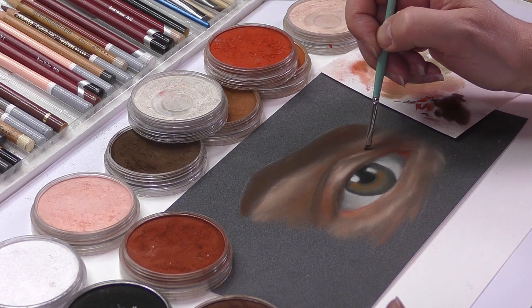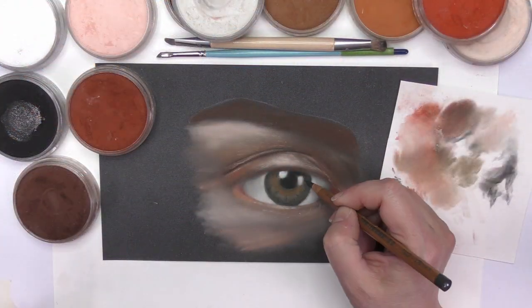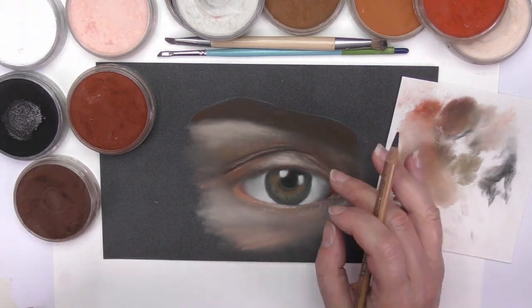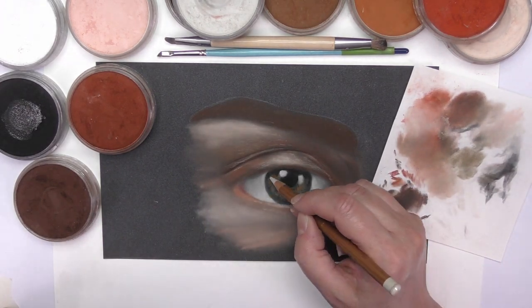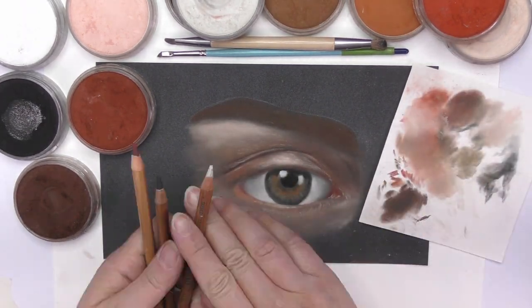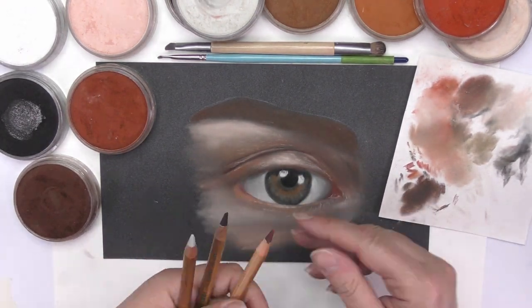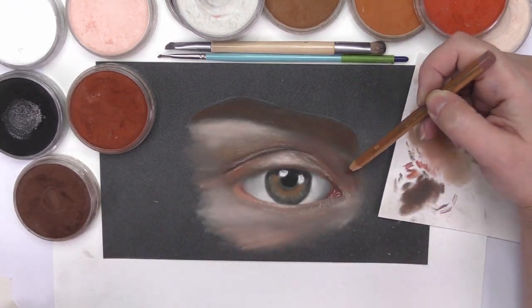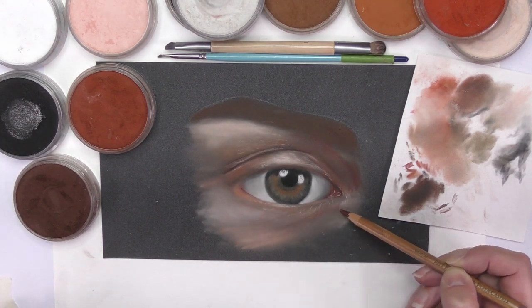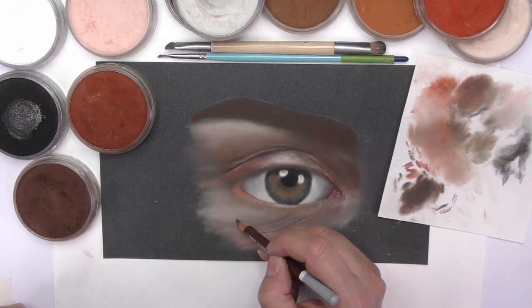One of the reasons for painting these studies is to get you used to looking at some key points. For this eye, I feel the key points are the corners on the inside of the eyeball, the creases on the eyelid, and an important finishing point — the eyelashes. And of course, always thinking about your values, applying darks and lights to give it a 3D look and shape.